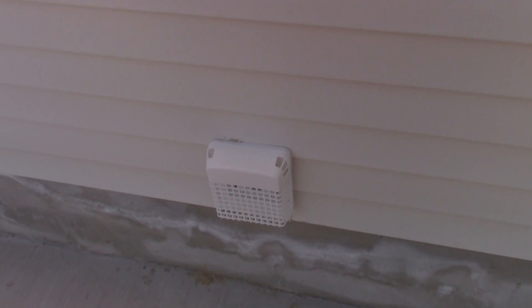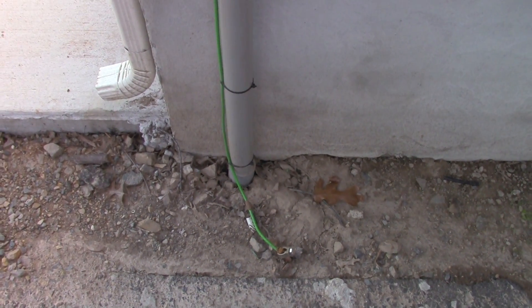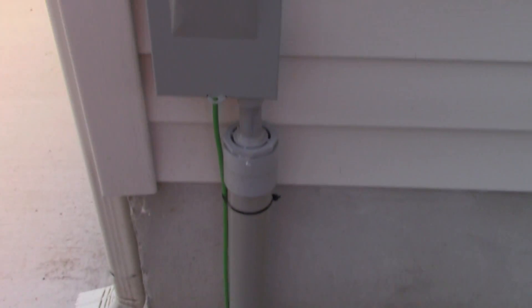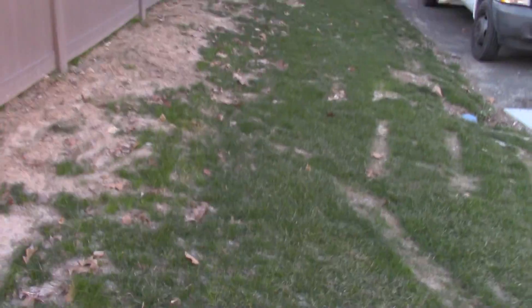We'll take a walk around. We put a little vent in to vent the batteries. We came out of the garage — just grounds. The panel. Just the solar array disconnect — it's just a pull-out fuse, which then runs over to our solar panels that are wired in parallel.